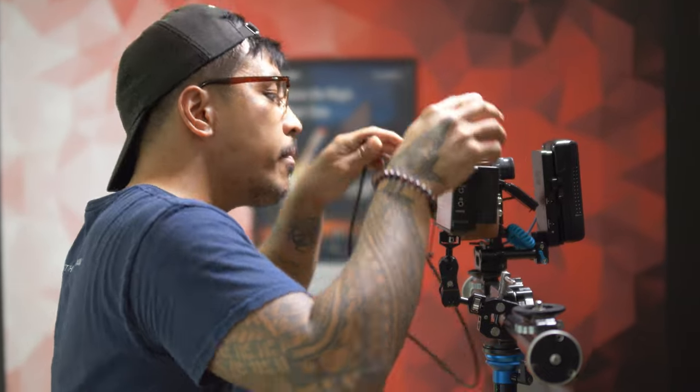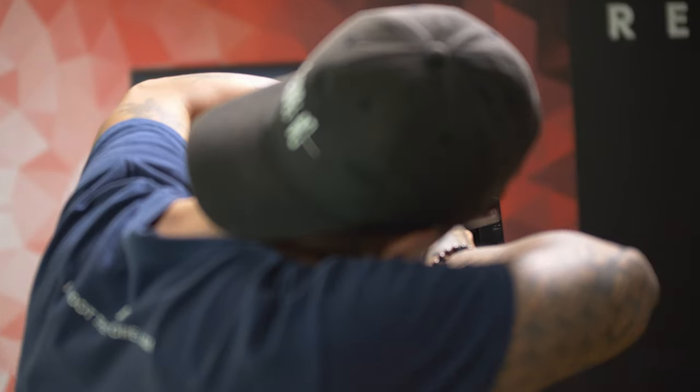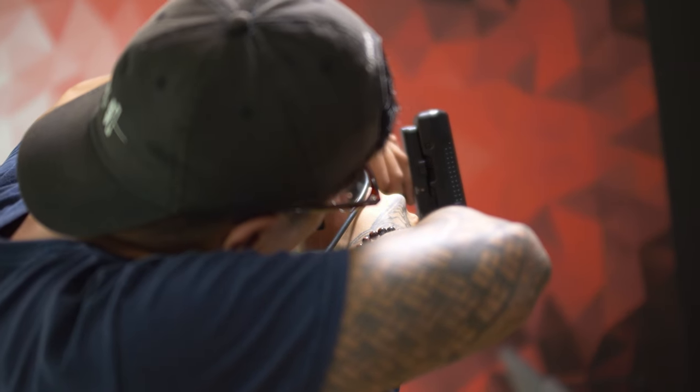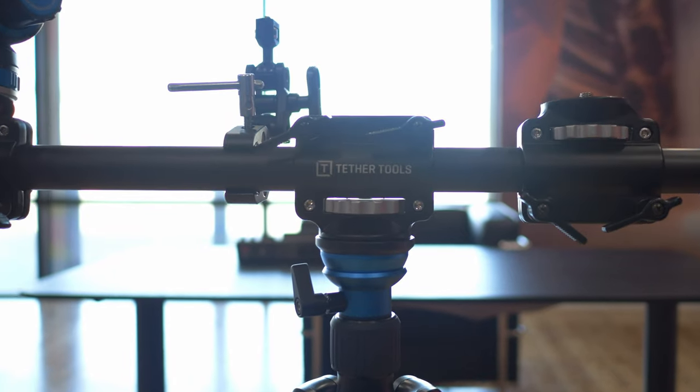Versatility is key as I always say. If you're doing multicam, tethered shooting, or need to have an extra space to place whatever you need for your production endeavors, be sure to pick up the Tether Tools 4-Head Tripod Crossbar in our store or in our online shop.